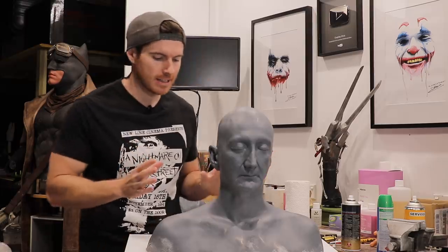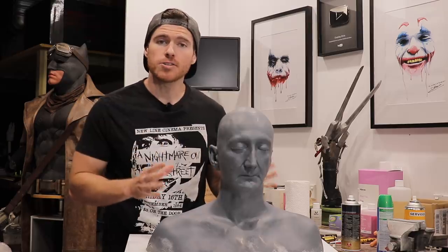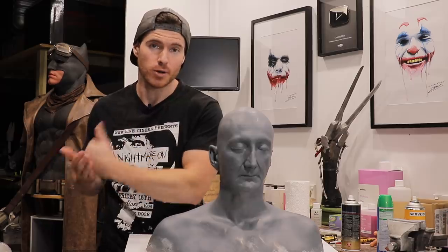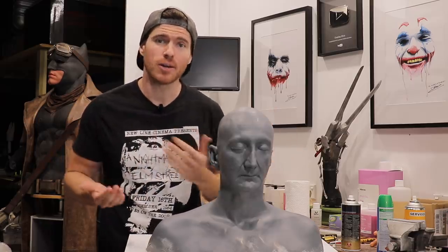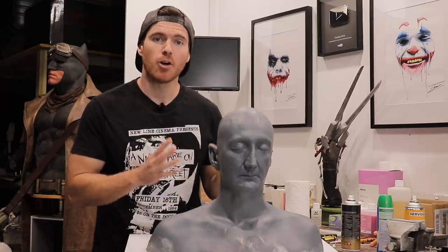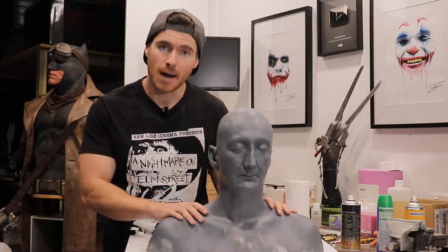What you see right here is a life cast of Robert Englund, aka the man who played Freddy Krueger. The origins of this casting — not this particular cast but the mold it came from — originally date back to 1988, which is actually the year I was born and the year that Elm Street 4 was released and in production. So this came from the mold of the life cast they did of Robert to sculpt the Freddy makeup on for part four.